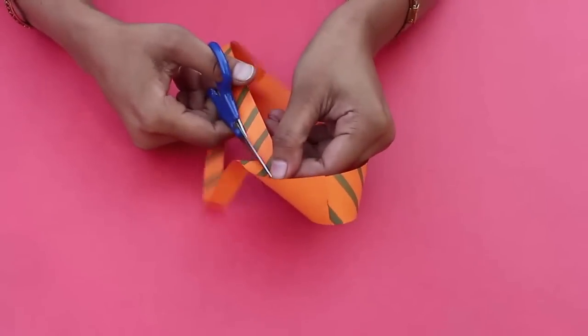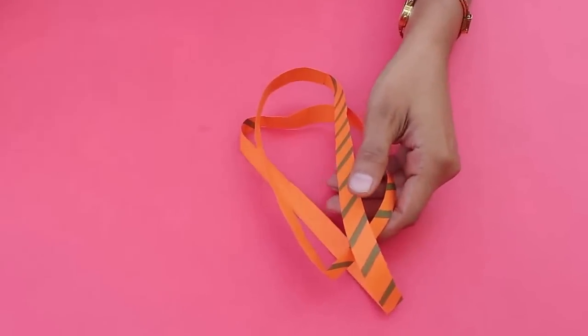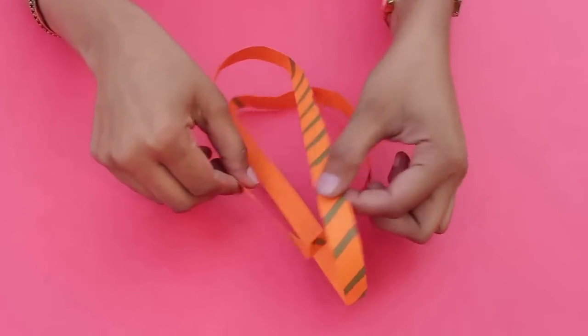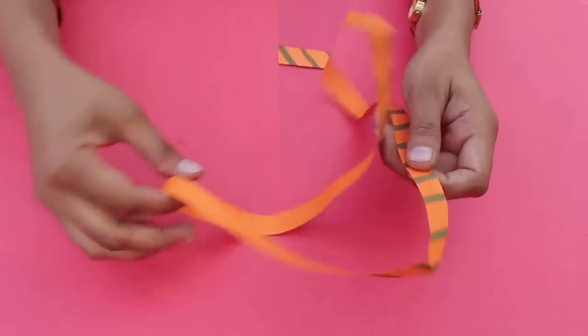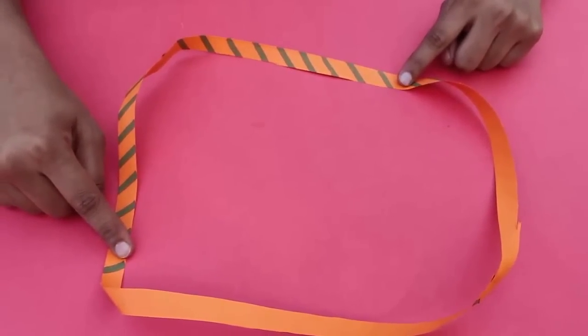Now cut the strip along its midline as before, and you will be in for a surprise. Instead of two loops, what you have got is a much longer single loop. Isn't this surprising?